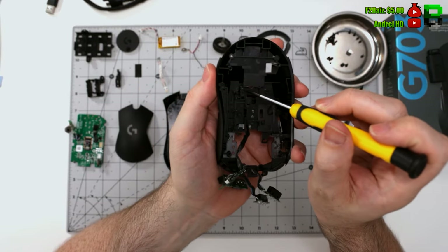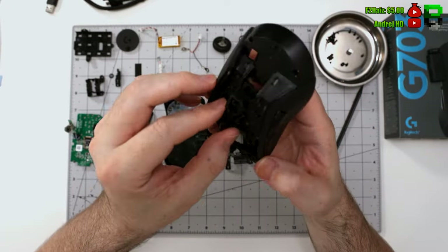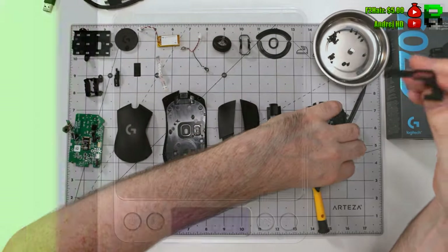The one thing about Logitech is they make complicated mice to take apart, but we've got videos on most of them. I'm still going through them all and need to edit more, but we're getting there. This is quite an old video — probably done in March 2020 when we were streaming.